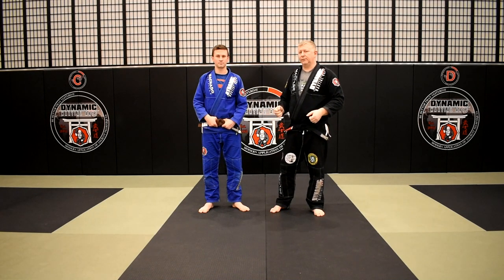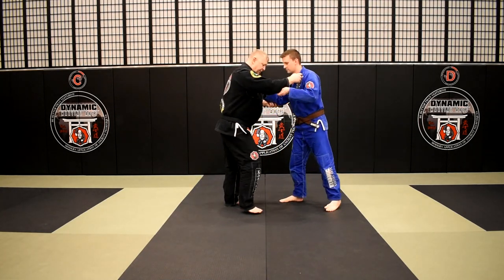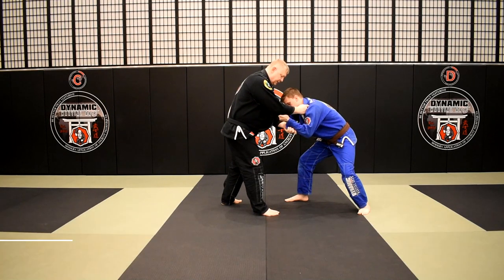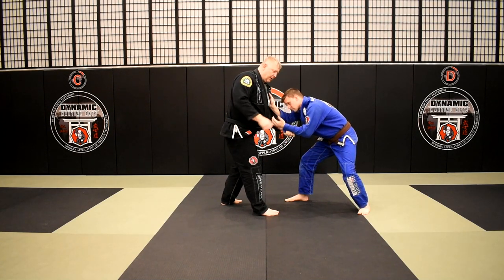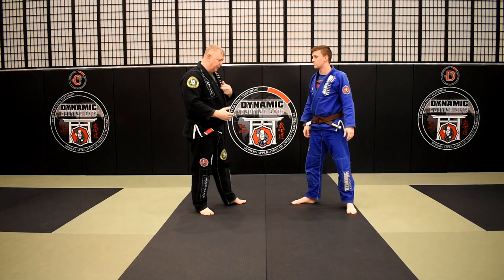Ko Uchigari with a cross-sleeve grip. So what we're doing here — let's turn this way first to see the grip. When we're in our standard grip, one of the ways to get that cross grip is to reach across, grab the bottom of the opponent's cuff, pop my elbow up, and pull his grip down. From there, typically we're trying to arm drag or get to a position where we can off-balance our opponent.